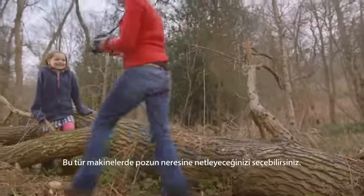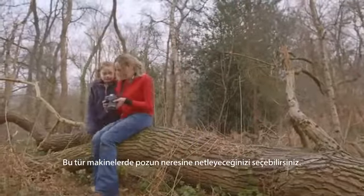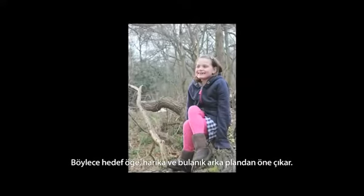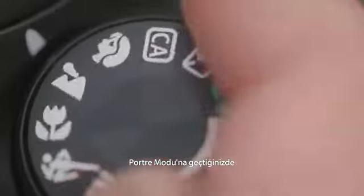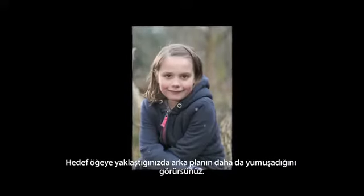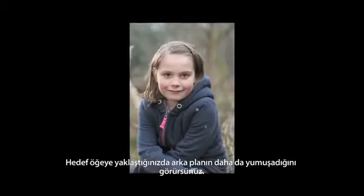Cameras like this allow you to choose what part of your shot is in focus, lifting your subject out against a lovely blurry background. Change to portrait mode and the camera will prioritise blurring the background to achieve this effect. Then, as you zoom into your subject, you'll see your background get even softer.